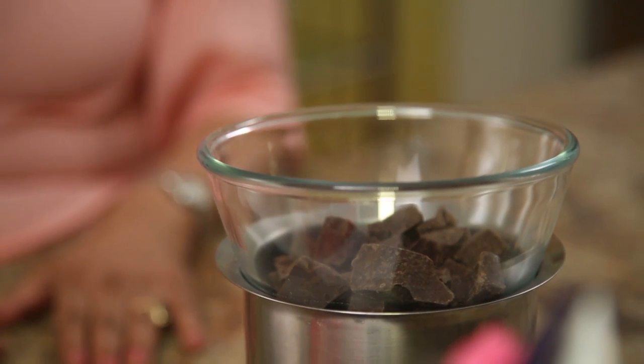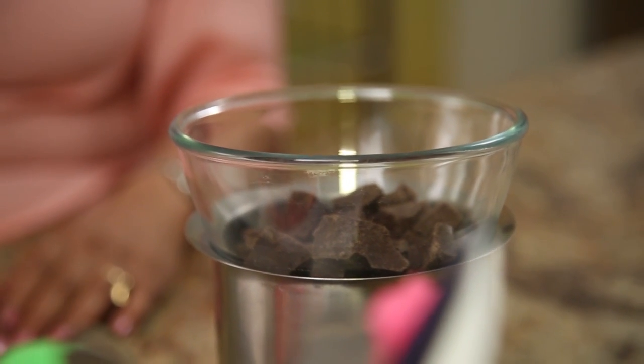Don't cover this, because if you cover it, you will have condensation taking place and water will get into the chocolate. Let me tell you one thing: water is chocolate's biggest enemy, so we don't want to get any water in here at all.